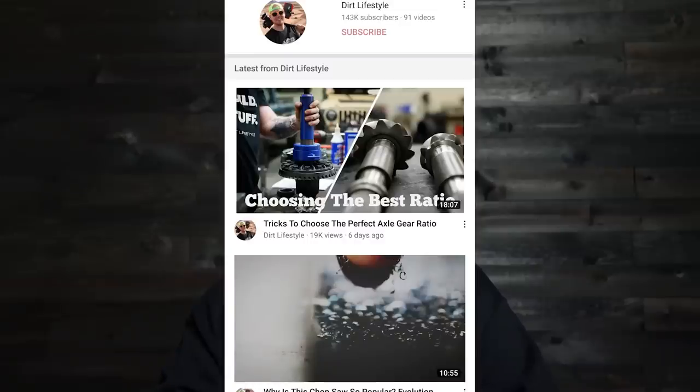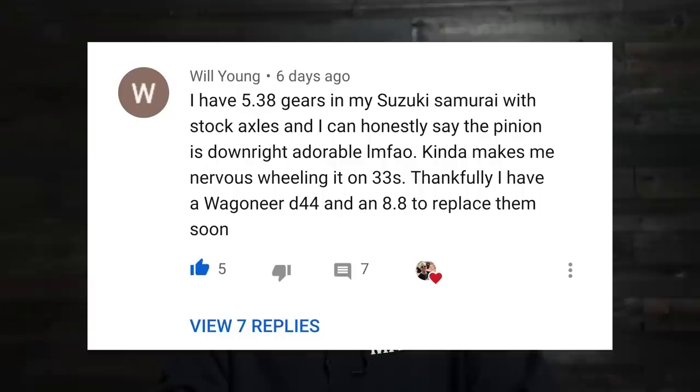I want to take a couple of minutes to breeze through some comments from the last video, which was tricks to choose the perfect axle gear ratio. First comment is from Will Young: 'I have 5.38 gears in my Suzuki Samurai with stock axles, and can honestly say the pinion is downright adorable. Kind of makes me nervous wheeling on 33s. Thankfully, I have a Wagoneer Dana 44 and an 8.8 to replace soon.' I totally know what you're talking about. When you get to the smaller axles, like what's on Samurais, when you go to a 5.38 it looks like a rotary bit. Thanks for the comment, I appreciate you watching.